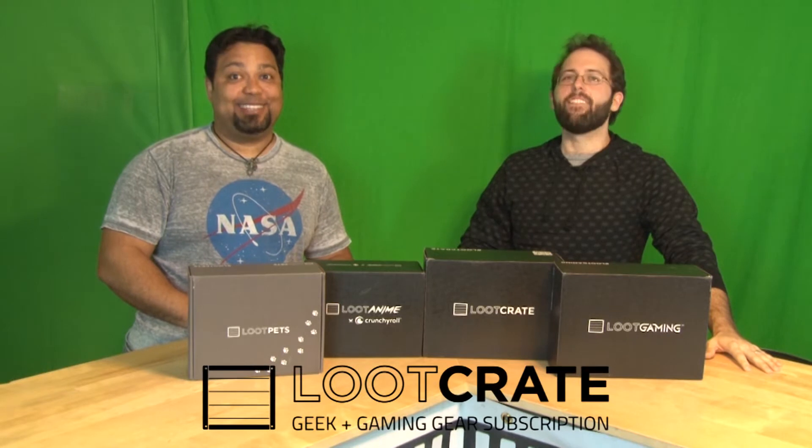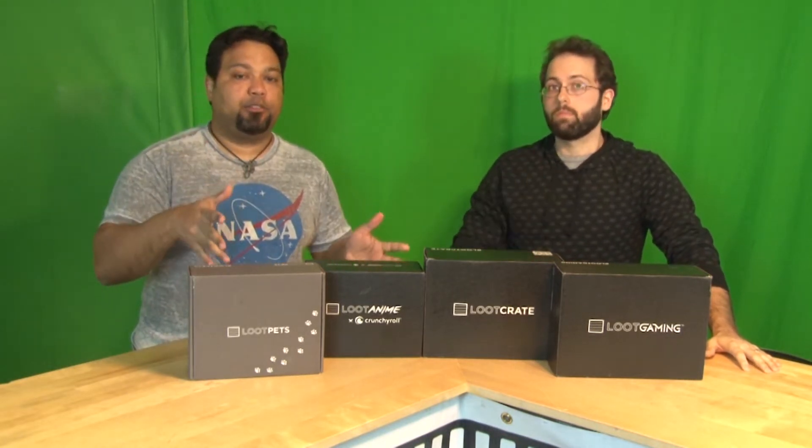Welcome to this edition of Loot Crate Unboxing. Just you and me again doing this. This is the A-Team. We've taken everything. So we haven't gotten Loot Ware yet — if we do get it, we'll make a little add-on video, maybe just a little Facebook video. But we do have the four boxes — the main ones. These are the ones that you want.